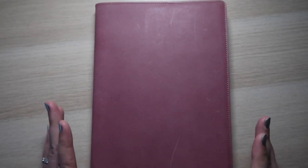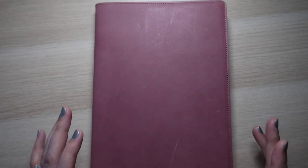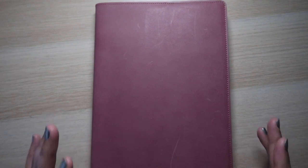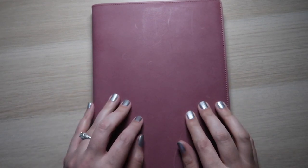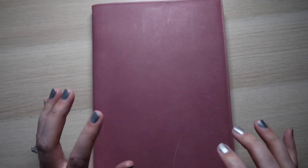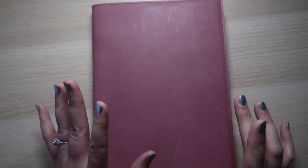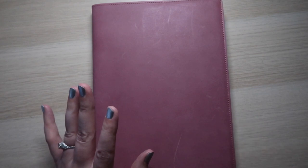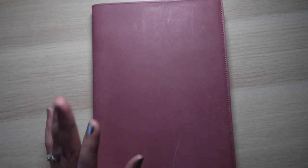I have done so much work on my goals and thinking about the new year and thinking about January that it is about damn time that I get to set up my bullet journal for January so that it's ready when I am done with my break and I can hit the ground running. And let's just get into it. Hi everybody, today I am very excited.